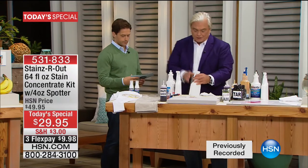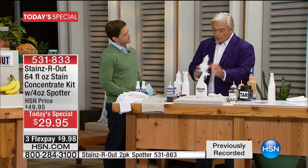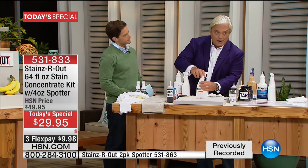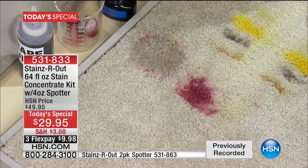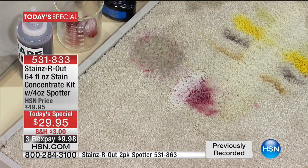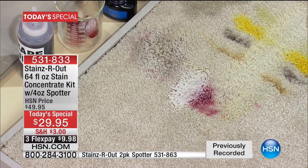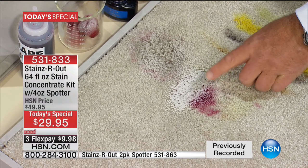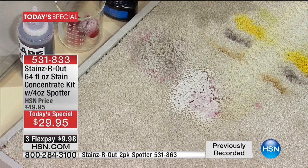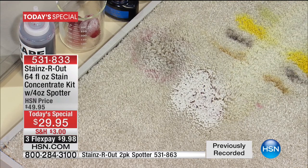That banana oil — so natural in the skin of a banana — is going to break down the blood right in front of your eyes. Now I'll dilute the Stains Are Out: this is mostly water, and you only need a tiny bit — about a half ounce — inside the bottle. When do you use it diluted versus concentrated? Use it diluted when the stain had water in it to begin with, like red wine, tea, or coffee. Use it concentrated for oil, grease, grime, or hydrocarbons.